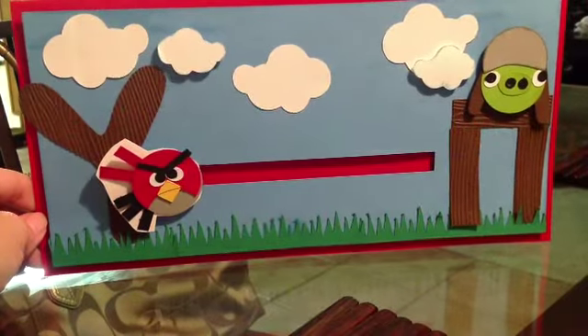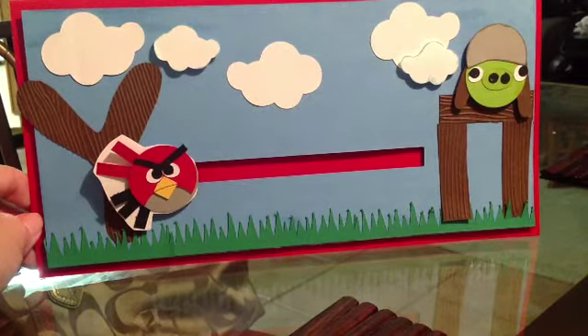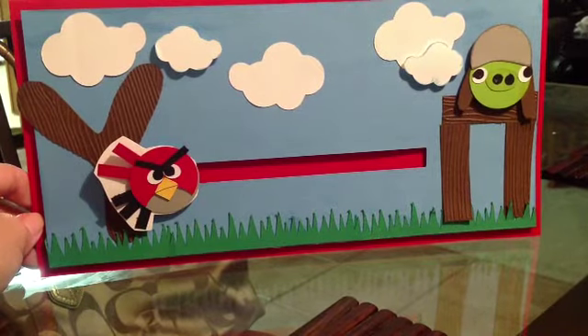Hi guys, this is Marie again. I just wanted to share this quick little card I made for a lady at work. Her son's birthday was this weekend. She says he's always playing Angry Birds. He was turning like 10 or 11.